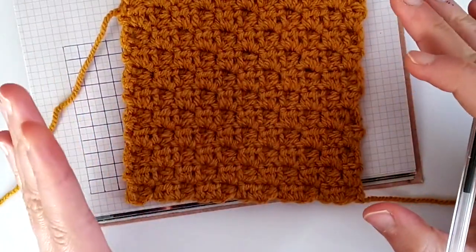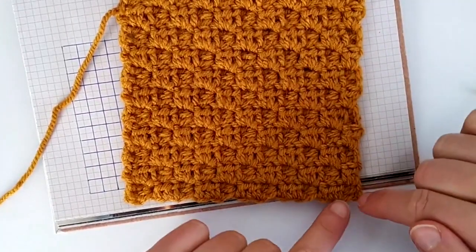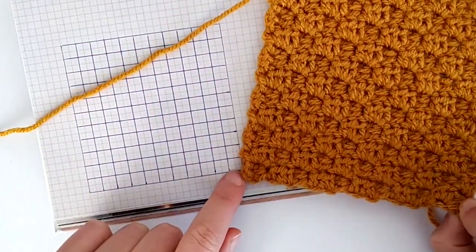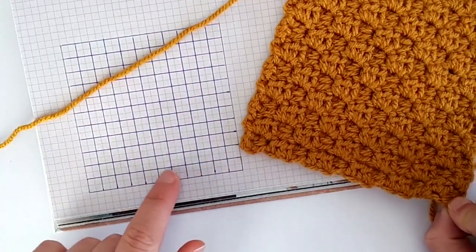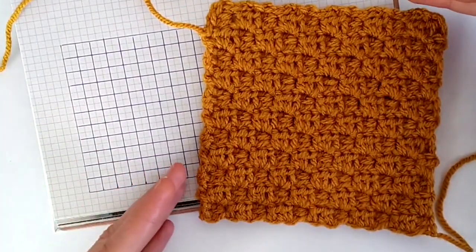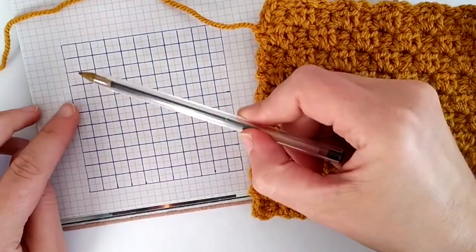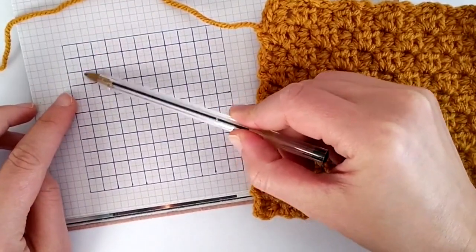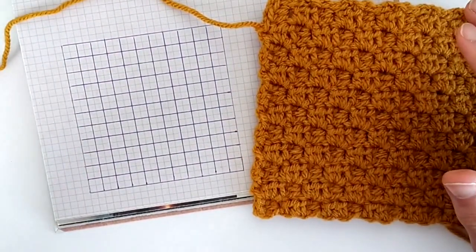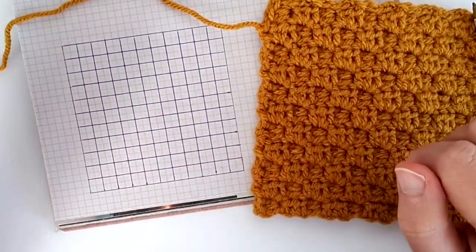So there are two main things to keep in mind. There is one way to work when you want to increase — when you want to add one square per each row that you make — because you see here we have one little square, then we have two, three, and so forth. And then there is another way that you work this stitch when you need to decrease squares at each row. So for example here we would have four, then three, and two, and then one. So there are these two steps to keep in mind and we will see how to increase and how to decrease.